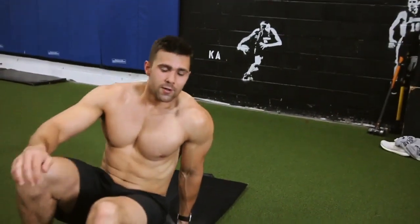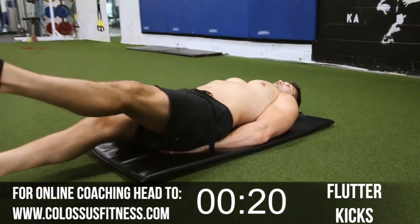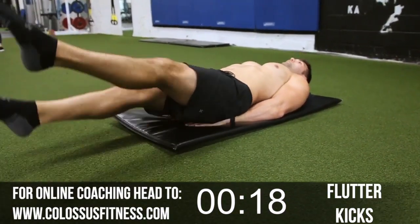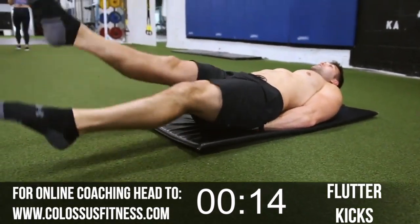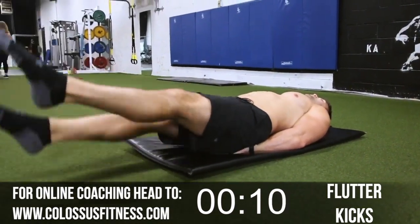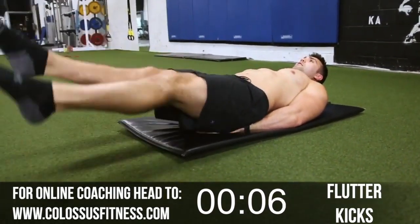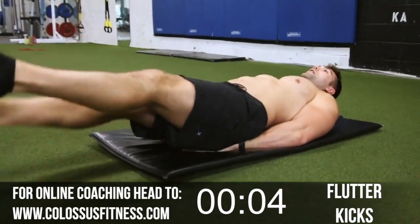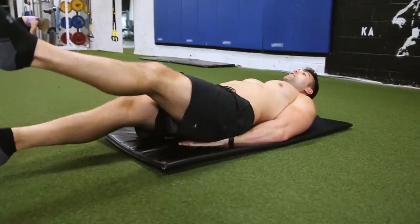First off, we're just gonna start by firing up the lower abs with some flutter kicks. We're gonna go until our timer runs out. With these, point your toes, keep your legs as straight as you can. You don't want to be going too fast or too slow — you want control. Ripping that lower ab. I like to put my hands under my butt; some people like to have them by their sides. Nothing wrong with either.